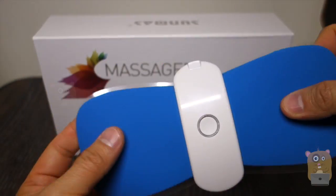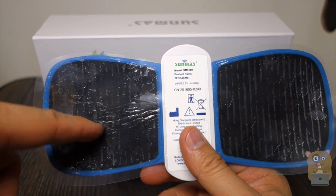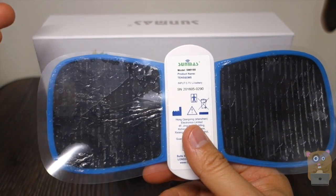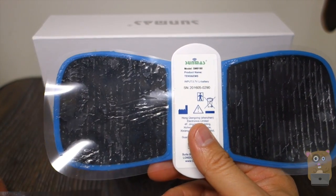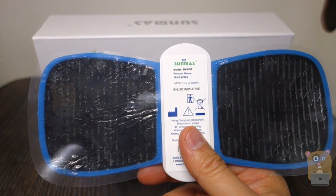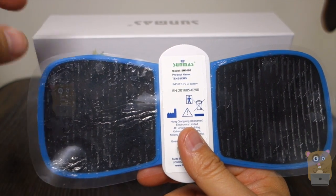Putting this on your skin is actually very comfortable. The electrical gel pads are quite expensive, so take care of them — don't place it on dirty skin. It's a good thing that it came with a replacement one, but if you need to purchase more, I currently see them on Amazon for about $4 or so each.